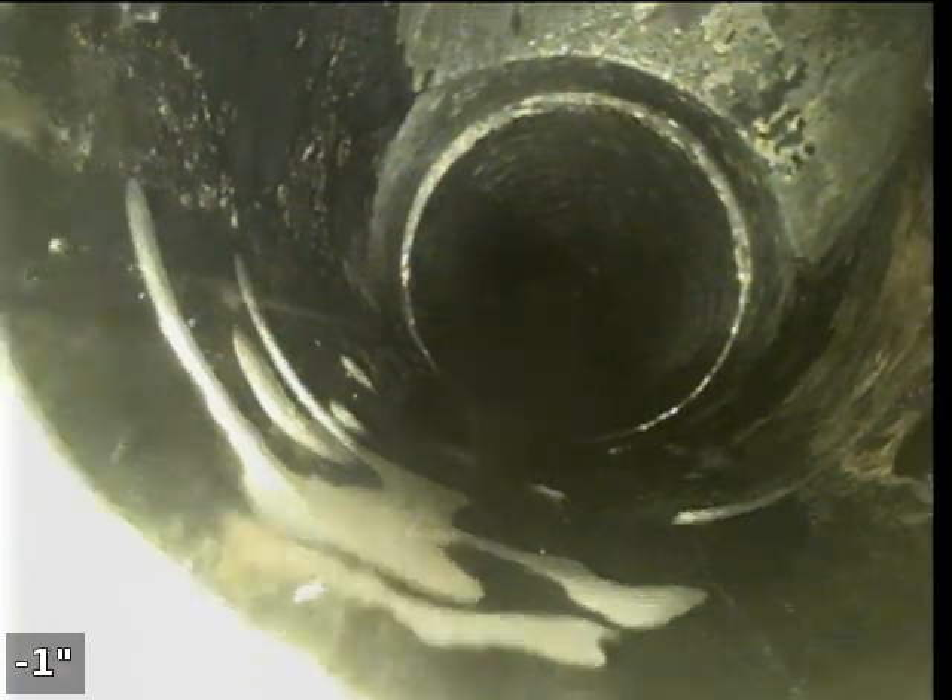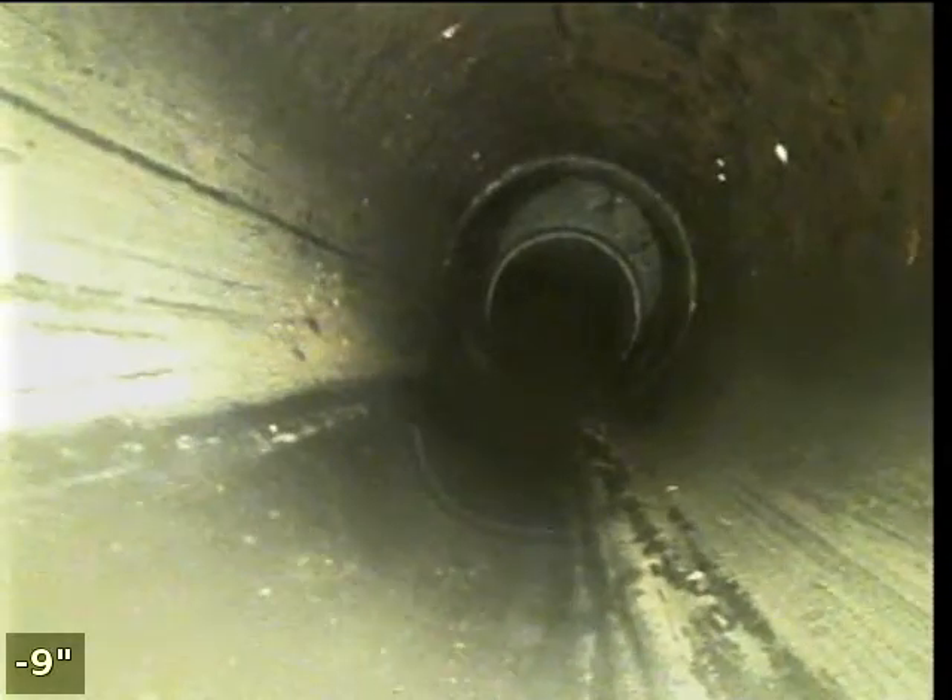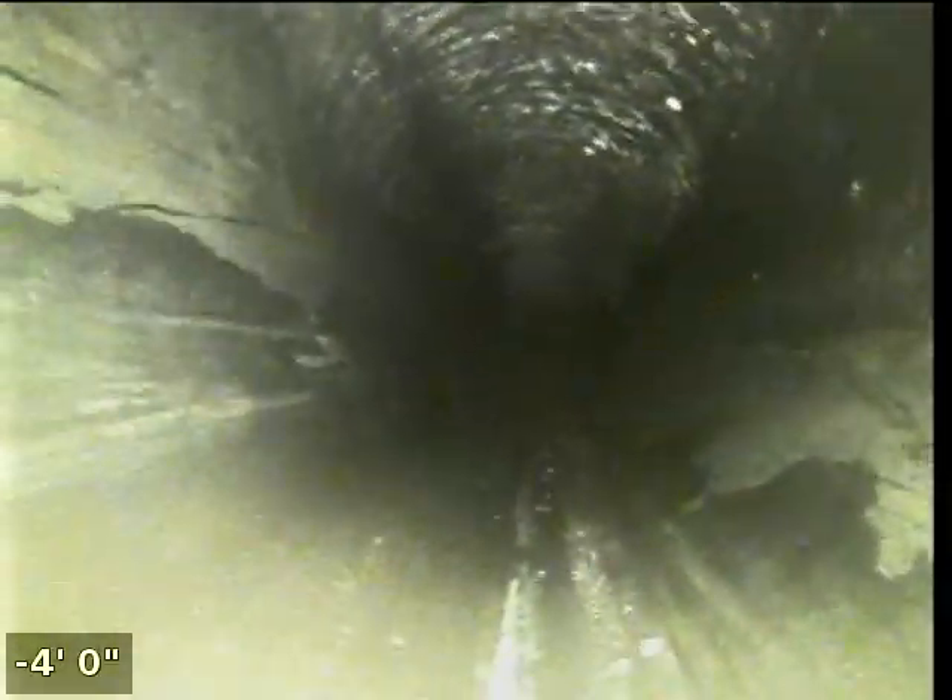Right at the top of the pipe here, there appears to be an exterior clean out. That's going to conclude this inspection. This has been Ryan with Alpha Environmental — thank you and have a nice day.